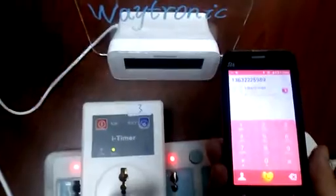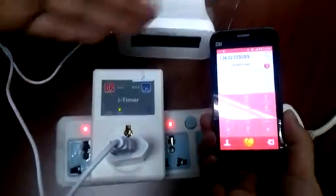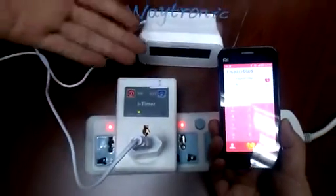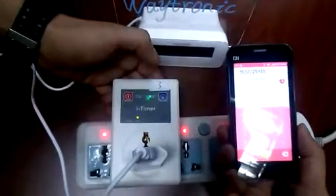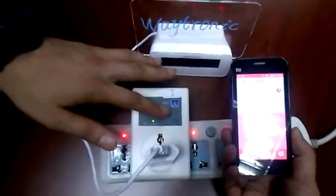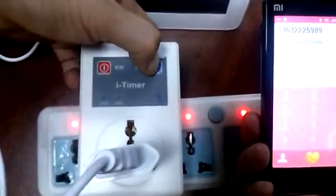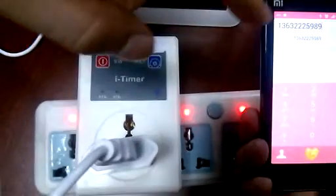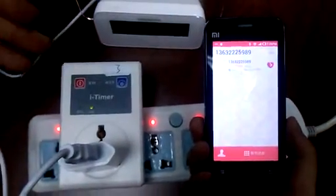The first step: you need to make the device record your mobile phone number and save it to memory. Press and hold the RST button for two or three seconds. At the same time, you should call the phone number of the SIM card inside the device.